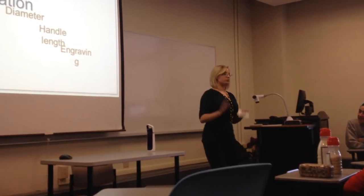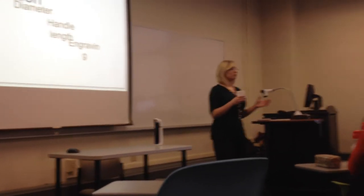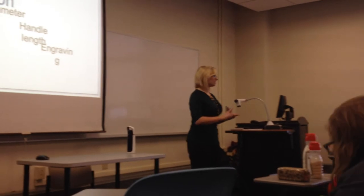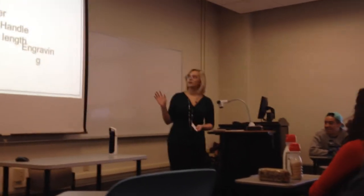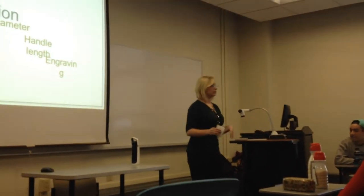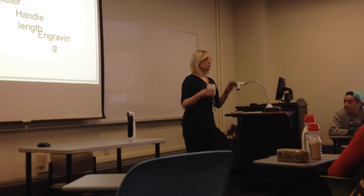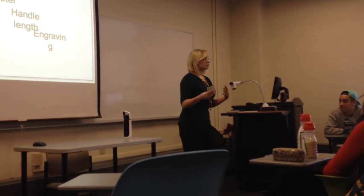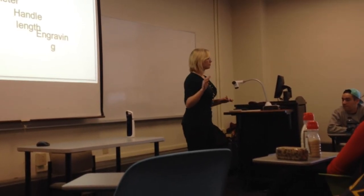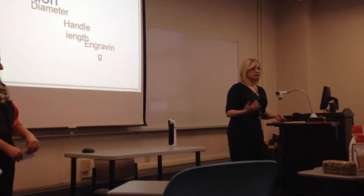We also offer engraving. If you're giving a PAM as a gift — maybe you're getting a his and hers, or one from the whole family that nestles together like Russian nesting dolls — you can get names, dates, occasions, or initials engraved on the pan. Also, first-time pan customers receive a DVD with their order. This DVD demonstrates some basic techniques in using your pan, defending your home, defending your family and yourself, because you want to know where you're hitting and how to avoid hitting yourself.